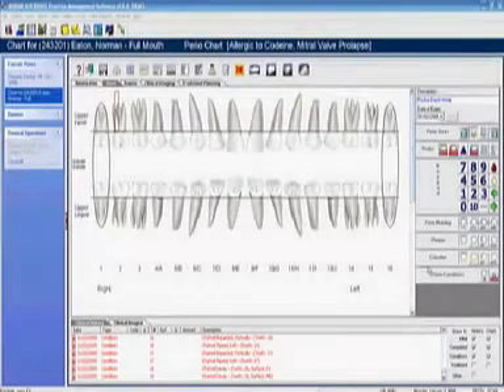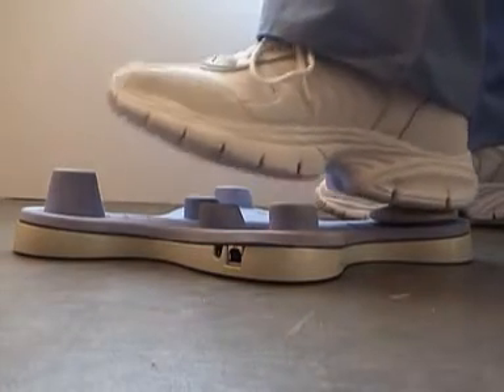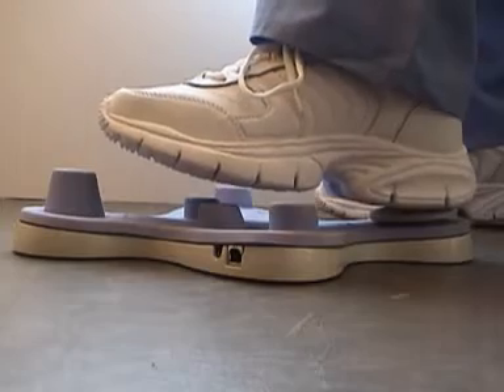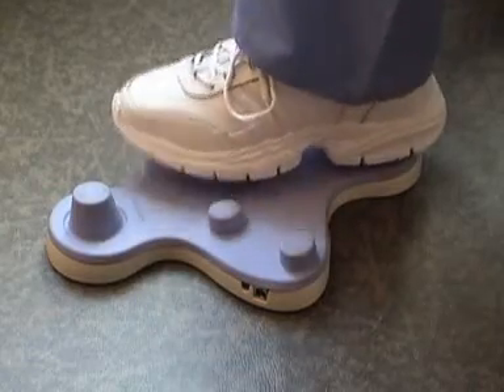This is the SoftDent perio chart. To begin perio charting you have to activate it with a mouse function. Use your mouse to go over to the bleeding point and then rock back on your heel to activate the bleeding. However, you can unmark the bleeding by rocking back on your heel again, so now you've got a clean perio chart. To enter the numbers just rock forward on the number you want to enter. I will show you numbers one through four: one, two, three, four.